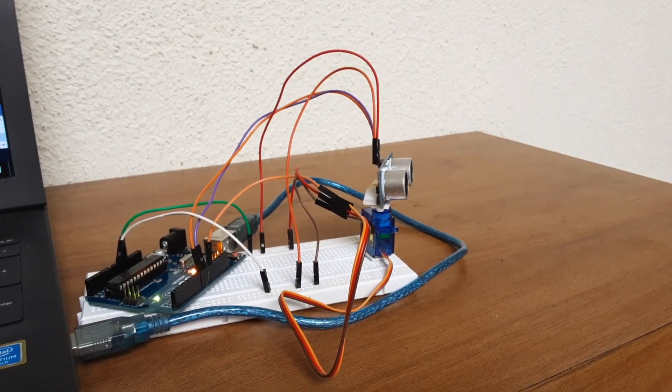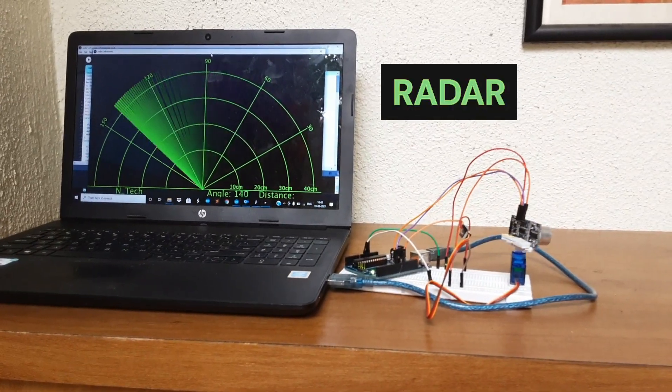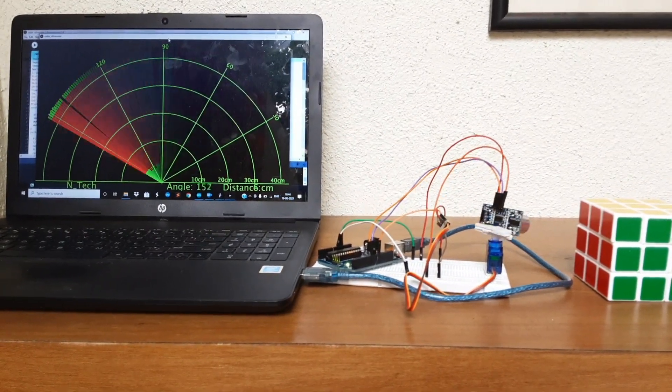Hello everyone and welcome to ntech. In this video we will see how to make a radar using an ultrasonic sensor. When there is no object in front of the ultrasonic sensor, there are only green lines on the radar.